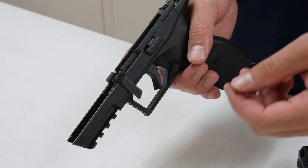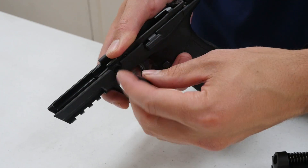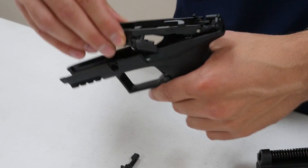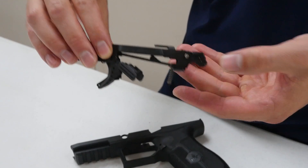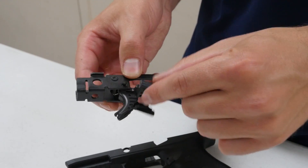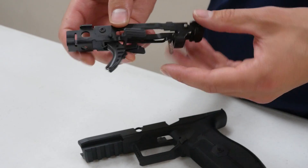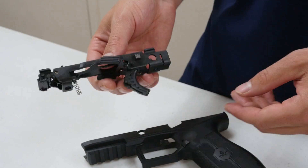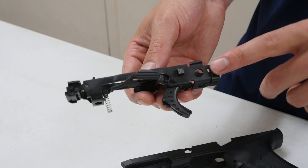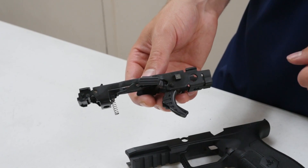To remove the modular chassis, you pull out and twist on the takedown lever and it comes out. The whole assembly then slides out of the grip frame. It's a little different from a Sig — you have a spring, a slide catch, and another spring to be aware of. This chassis is your actual serialized firearm portion of the gun, which allows you to swap out different calibers or sizes of pistol without a separate transfer or buying another pistol.